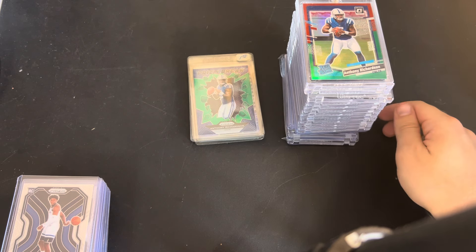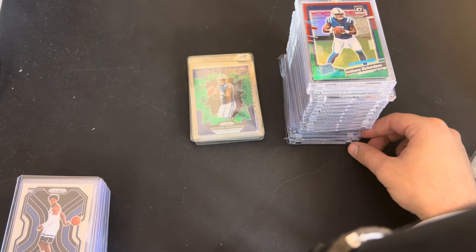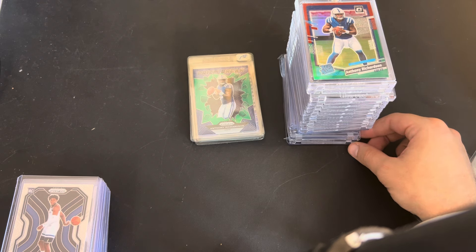My thought process is I'll probably be able to break even selling all of these raw, and then get these ones graded - it's just icing on the cake. I'll be able to build up my eBay store in the process. It is a little bit more work, definitely listing more cards, shipping more cards. But I think I'm to the point where I'm really trying to level up and step up my business, so I'm open to some new avenues of doing that.